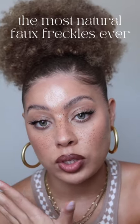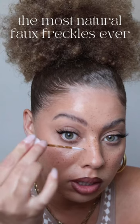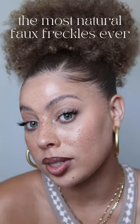So that all the freckles on my face aren't uniformly the same size, I'm also going to dip my applicator into the product and then dot some randomly on my face.